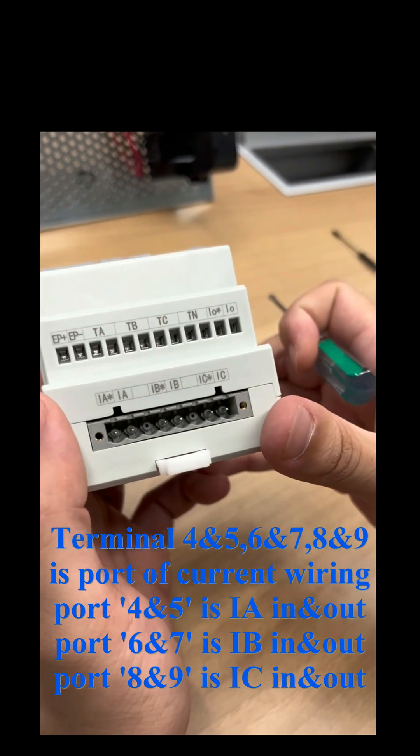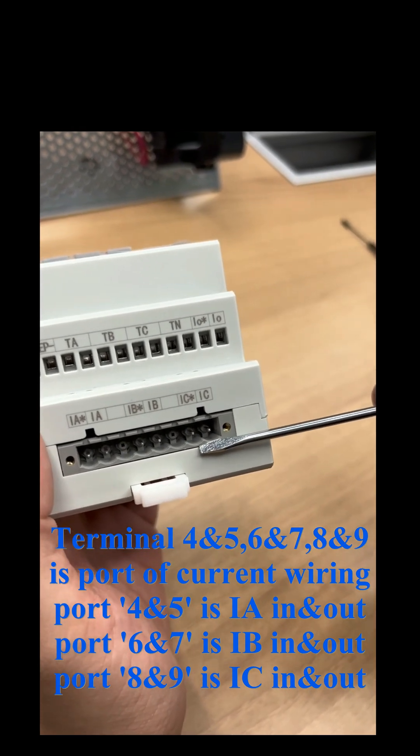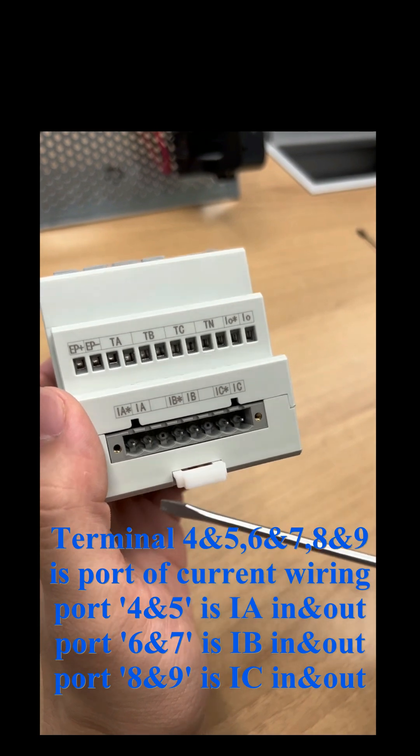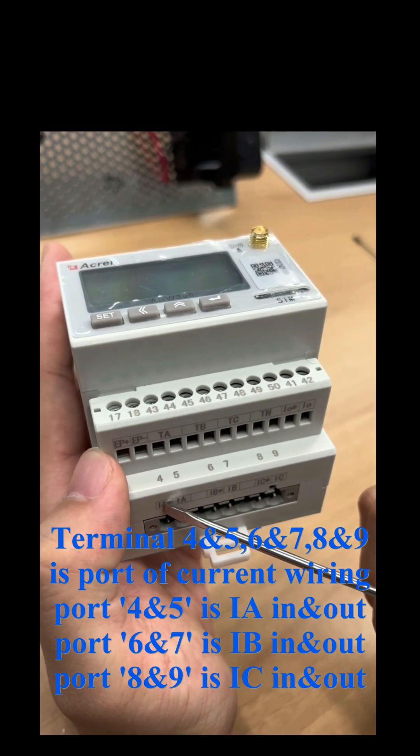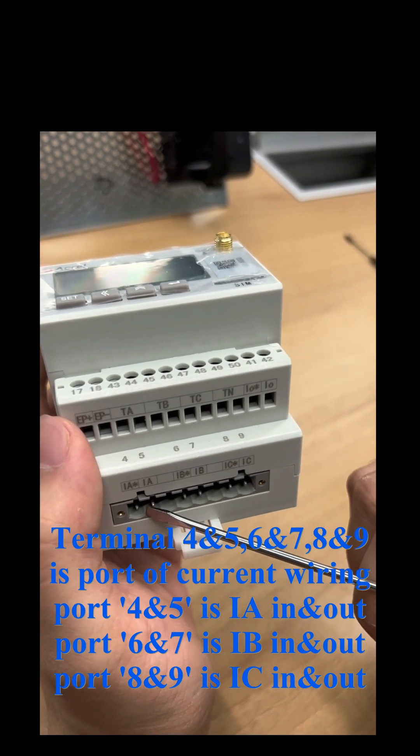Terminal 4 and 5, 6 and 7, 8 and 9 is the current wiring port. 4 and 5 is the IA in and out port, 6 and 7 is the IB in and out port, and 8 and 9 is the IC in and out.